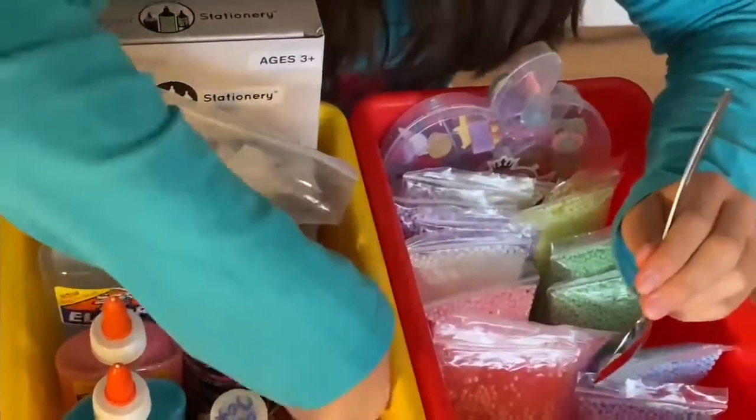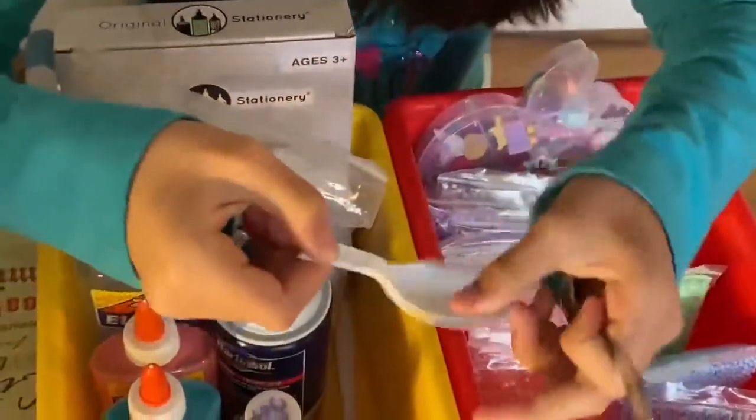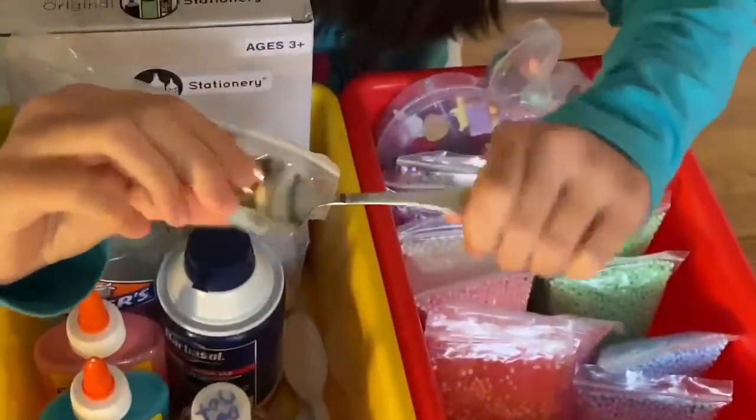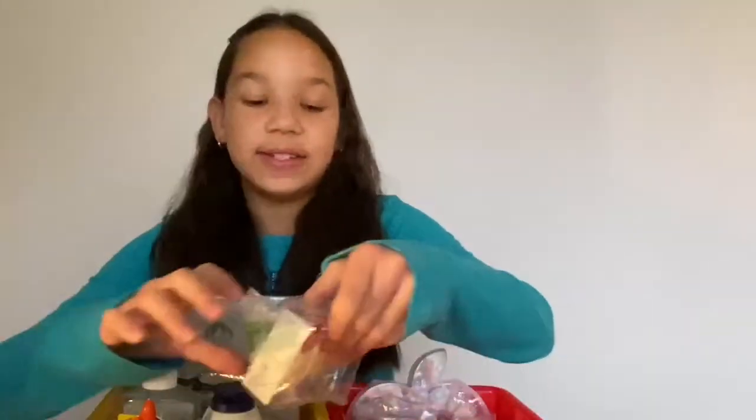Here's a tip for using borax: I recommend do not use a plastic spoon, because what it does is it breaks your spoon - and here's some proof, it breaks the spoon. So I recommend using a metal spoon if you're going to use borax.